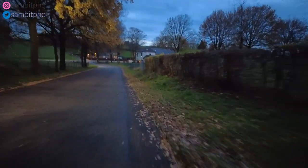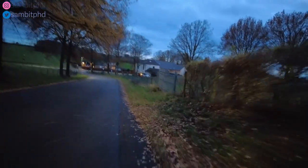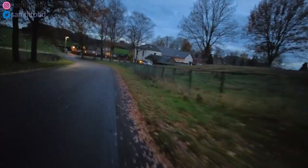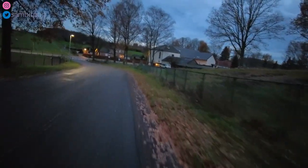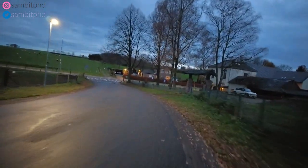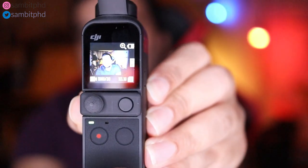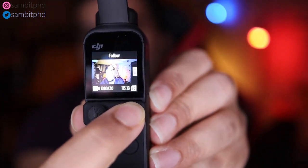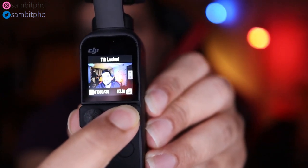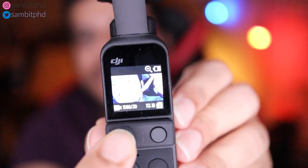I did not run on a flat surface — it's going downhill, so it's helping me, but still you can see how the gimbal performs. This is a kind of fast run. There's another button here which helps you control the gimbal mode, and this joystick can also help you to zoom.